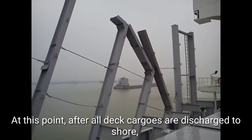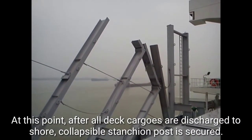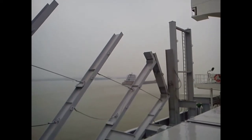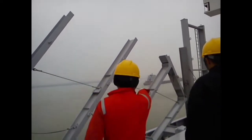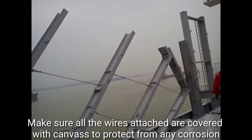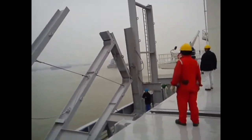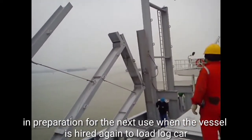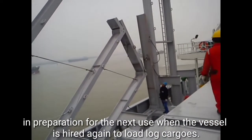After all deck cargoes are discharged to shore, the collapsible stanchion post is secured. Make sure all the wires attached are covered with canvas to protect from corrosion, in preparation for the next use when the vessel is hired again to load log cargoes.